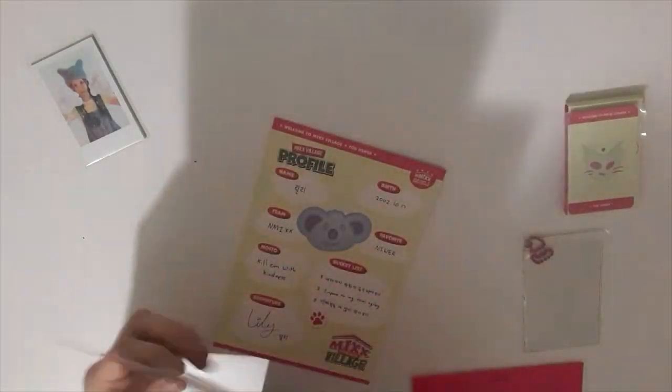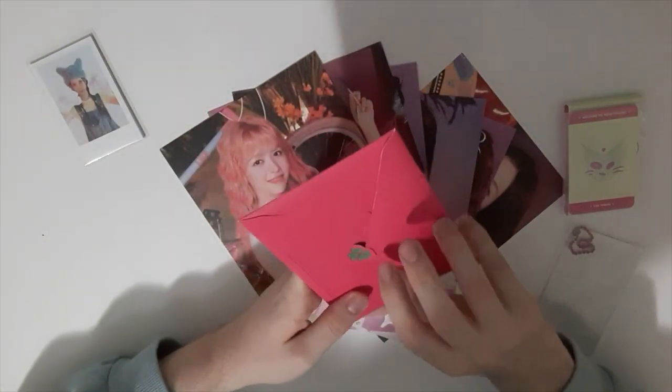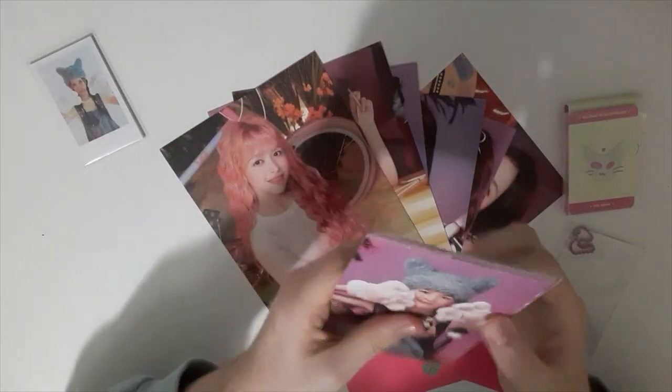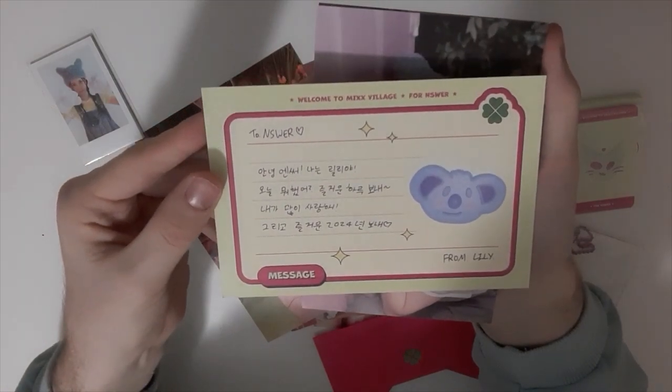Wow, this is like — they're all so freaking cute. This season greeting is killing it. Wow, there's a lot of inclusions. Then we got an envelope — a little envelope with — ooh — a postcard. Love that. We got Lily with a message, a message to ANSWER from Lily.